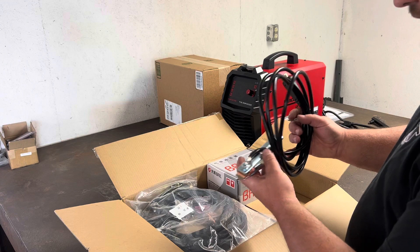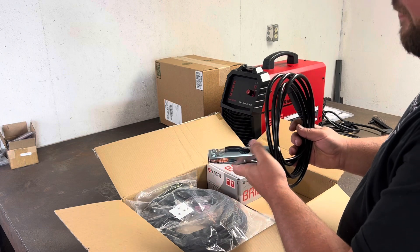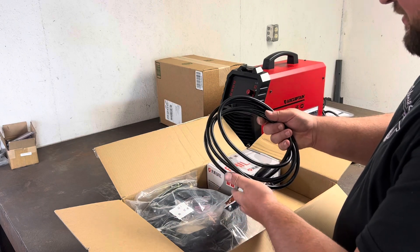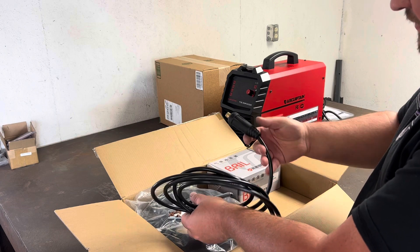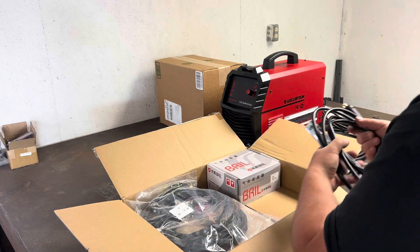Right away I can tell I like this ground setup — it's a lot more like my old Lincoln than my Everlast. I like that it's a nice crimped-in fitting bolted on there. The gauge of the wire seems consistent with everything else, all the crimps look good on it. Looks like a pretty durable, nice clamp, especially for the money.